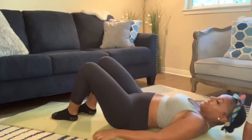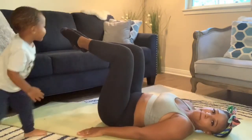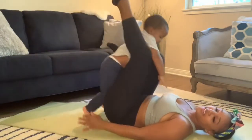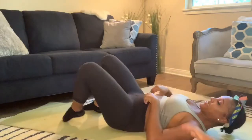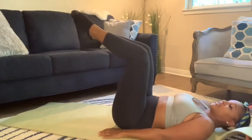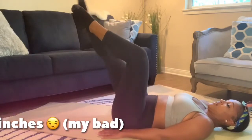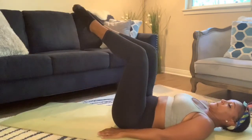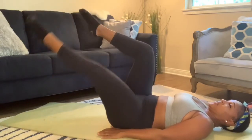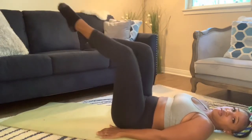Now put your legs in a tabletop position. These are alternating leg drop downs — also a name I made up. Take your left leg, extend it straight out, and drop it down to about six inches above the ground. You can do five on each side as a great starting point. These are beginner moves, so take your time and be gentle with yourself — if you can only do three, do three.